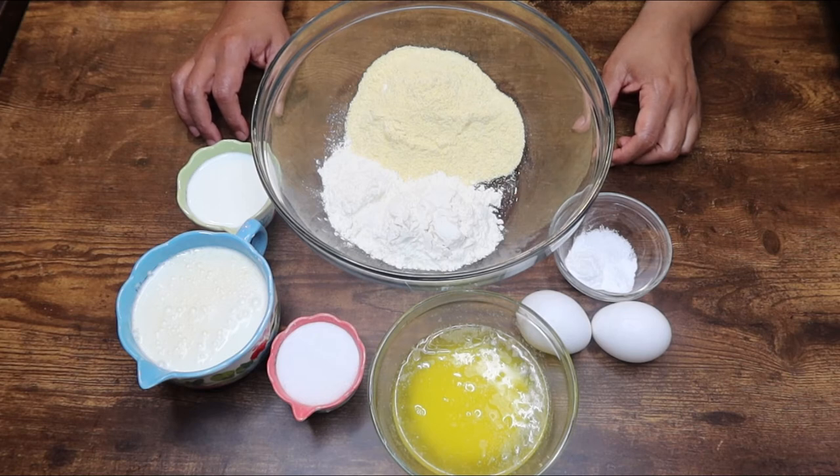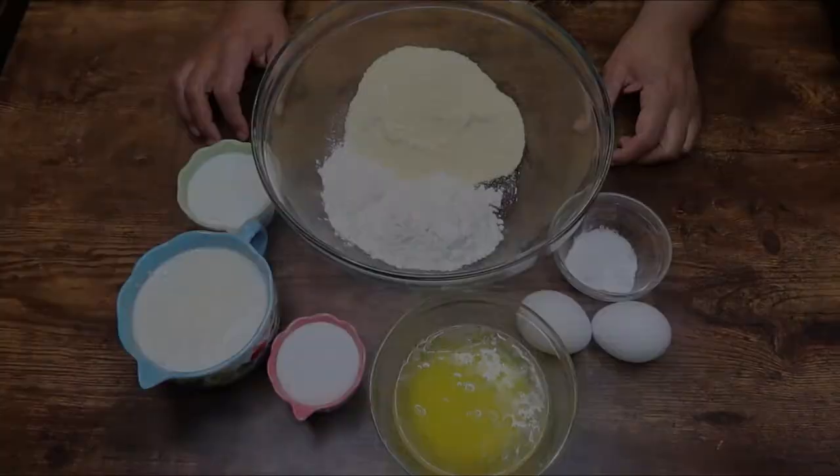Hey guys and welcome back to my channel. If you're new here, my name is Clarissa and today I'm going to be showing you how I make my cast iron cornbread, so let's cook.